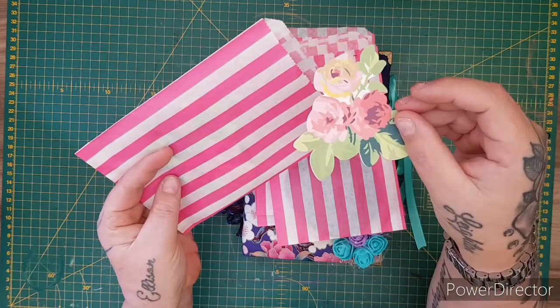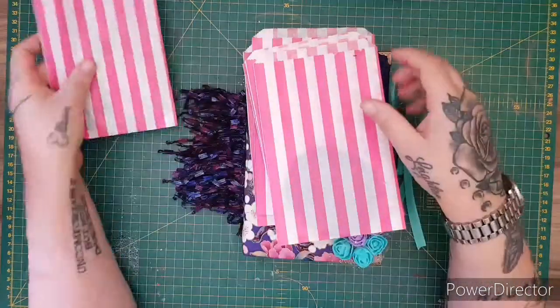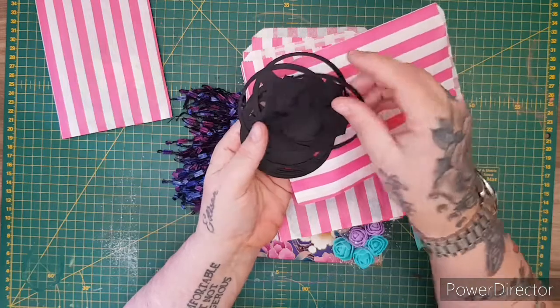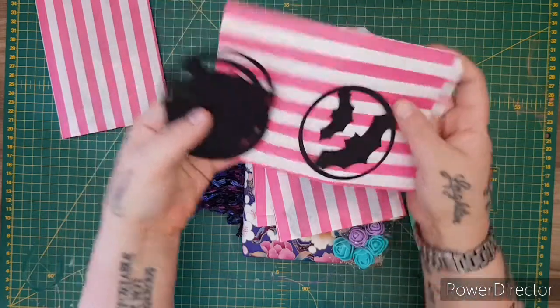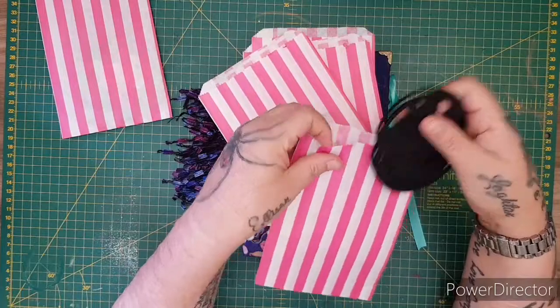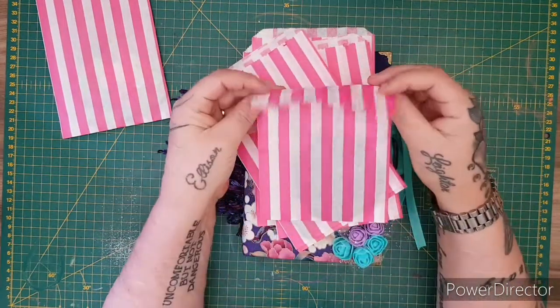These ones are the peach and red florals. Then I've got these ones — again, all packs of 10. I've got the bats in the circle for Halloween — I love them, I think they're really cool.